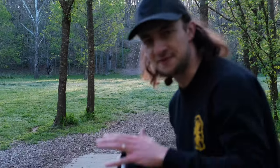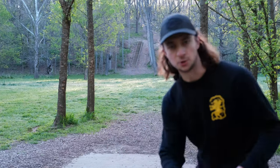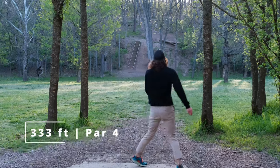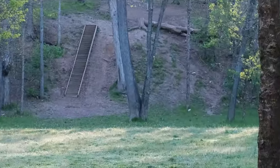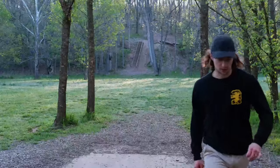If you guys have a favorite overstable 9 or 10-speed in that Thunderbird-type slot, let me know down in the comments — I'm curious, I want to try some more. That disc turns really well. Pretty happy with that shot.